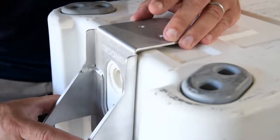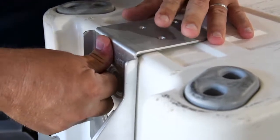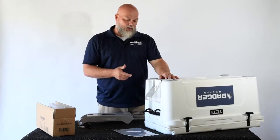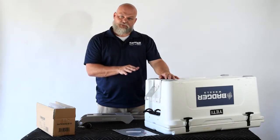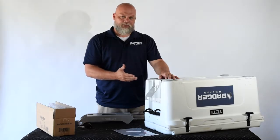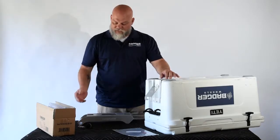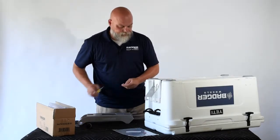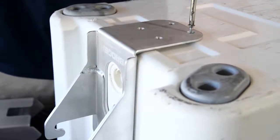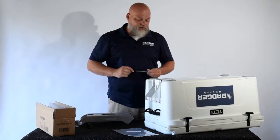Remove the strips so the high bond adhesive can make good contact with the cooler. Line it up directly over the hole, being sure not to block your drain plug hole, then press it securely in place. If you have a 75, 65, 50 quart or smaller cooler, you're welcome to leave the base plate without any screws. If you have a 100 quart or larger cooler, we recommend putting at least two screws into the base plate.